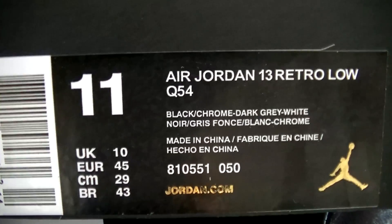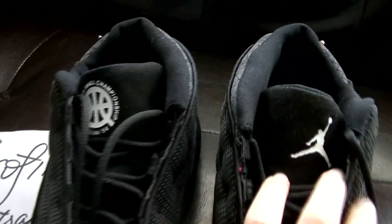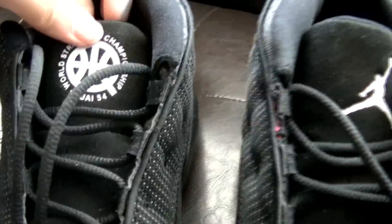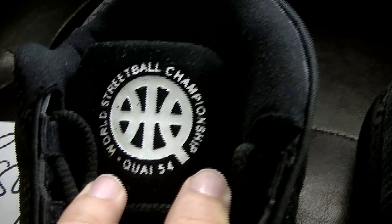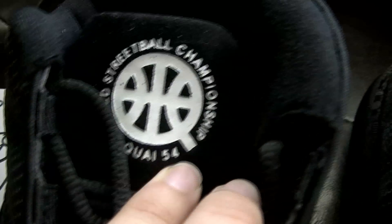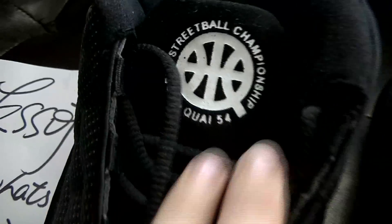The colorway is black, chrome, dark grey, and white. Check the shoes from the shoe tongue — very amazing design. The left and right shoe tongues are different: one has the Jordan logo and one has a circle with 'Street Ball Championship' and 'Award Street Ball Championship QUAI 54.'